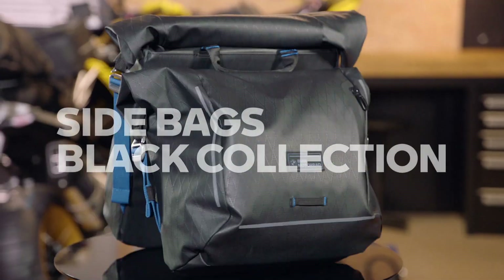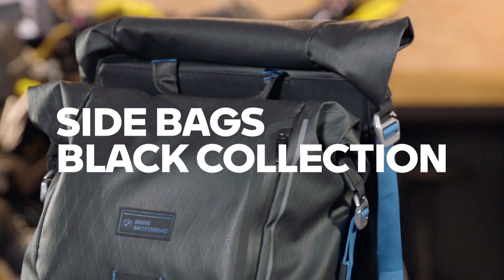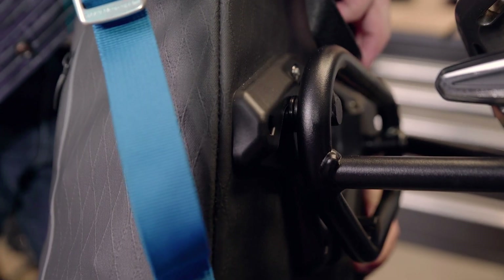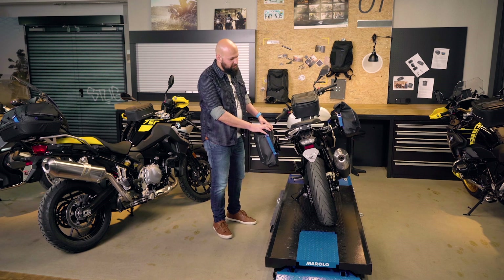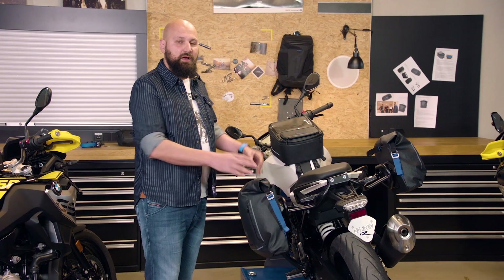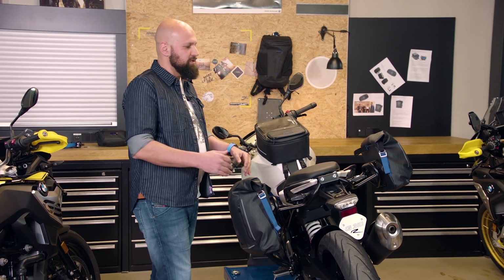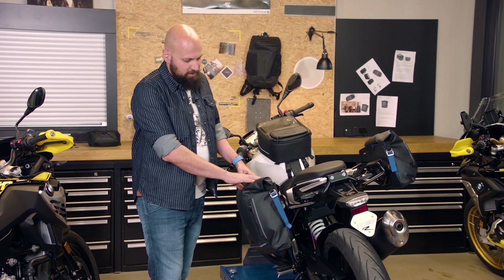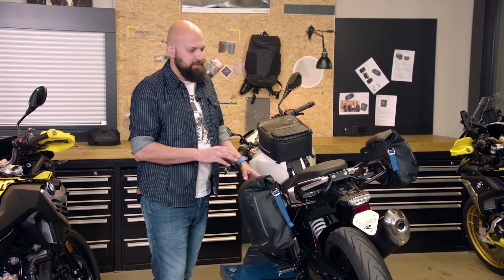Let's check out our first product, the side bags. What you can see here on the all-new G310R are the side bags. They're available in two sizes: here is the small one, which is 10 liters in size, and on my side here are the 15 liters.